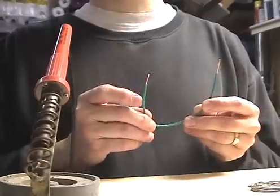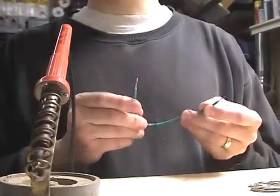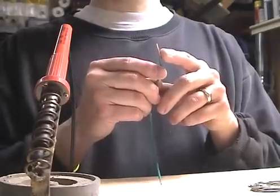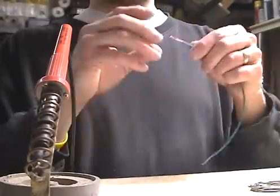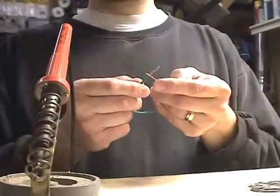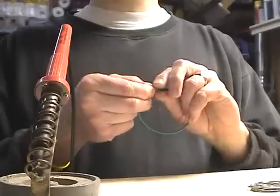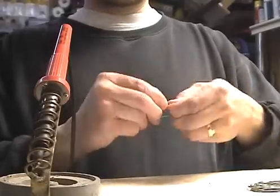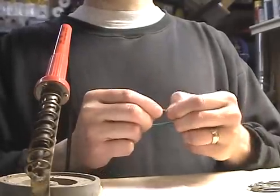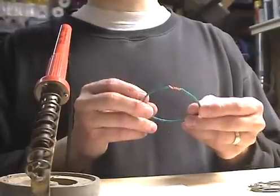First we prepare the joint to be soldered. For this demonstration, I'm going to make an inline solder joint with stranded wire. Strip off about three quarters of an inch of insulation off both ends of the wire, then twist the strands together on each end to make sure they're tight. Then overlap the wires about halfway and twist them onto each other in opposite directions to make a nice inline splice. When you're soldering wire connections, you always need to make a good physical connection before you solder.